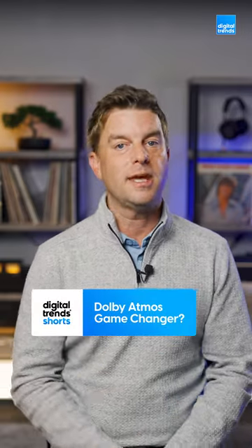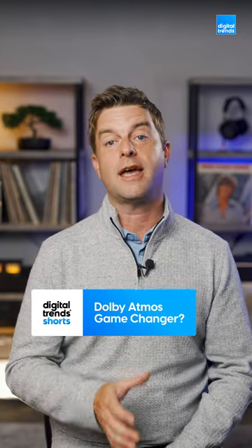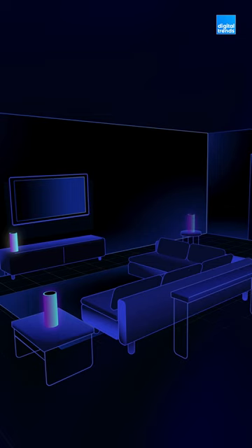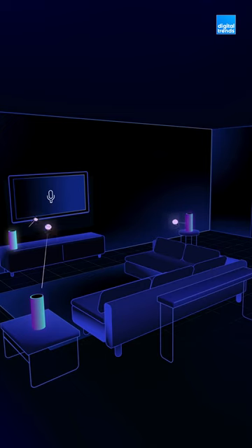Did you miss the announcement about Dolby Atmos FlexConnect? Well, you're probably not alone, but this new audio tech sounds exciting. Sometimes our rooms aren't set up well for elaborate speaker or soundbar systems. Dolby Atmos FlexConnect aims to solve that problem.